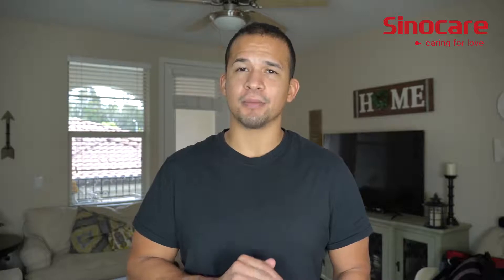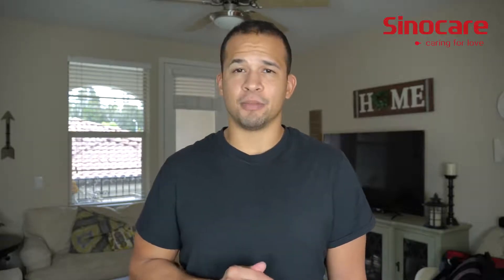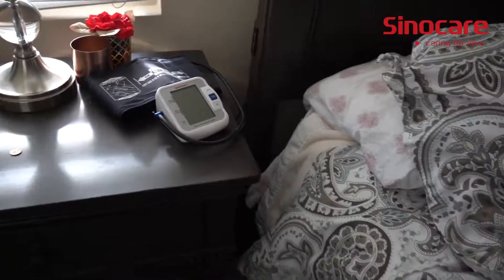This is an FDA approved blood pressure monitor and it's the most convenient one you'll ever find. On top of being super convenient, easy to use, and small enough to tuck away anywhere, it also has some really awesome functionality.